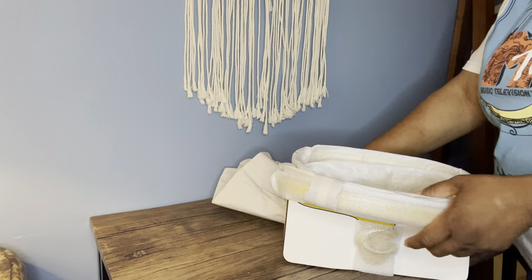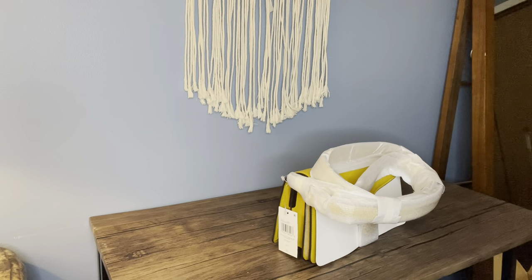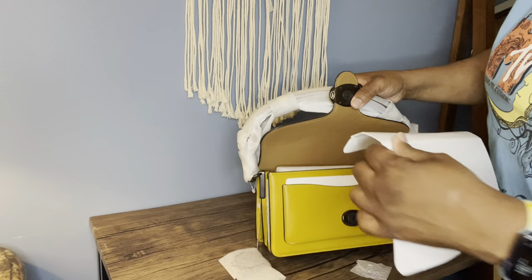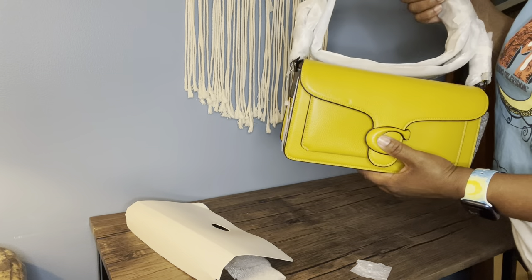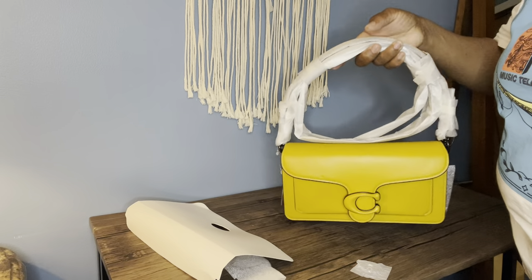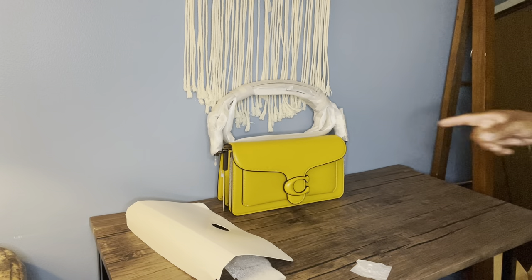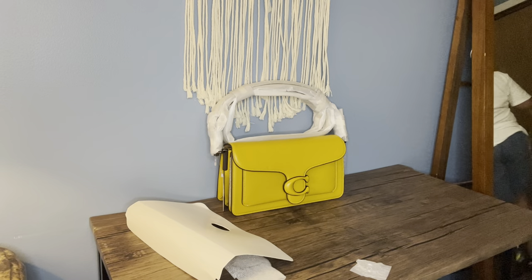I should have brought my other Tabby over here — I'm going to go get it so we can compare, because I do have the other Tabby. But first let me take the wrapping off this one. This is in dark hardware as well, and I can already see and feel that this is bigger and heavier than my regular Tabby 26.